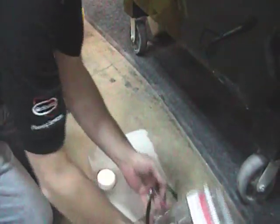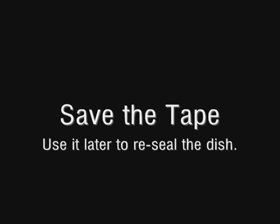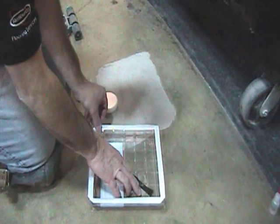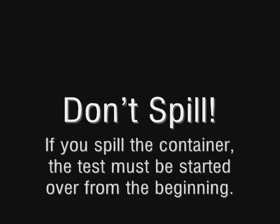Peel off the tape from the container. Open the lid and place the dish of calcium chloride in the center of your test area. Save the tape by pressing it to the inside of the plastic cover — you will use this later to reseal the calcium chloride container. If you spill the calcium chloride, the test must be discarded and the process started over again from the beginning.